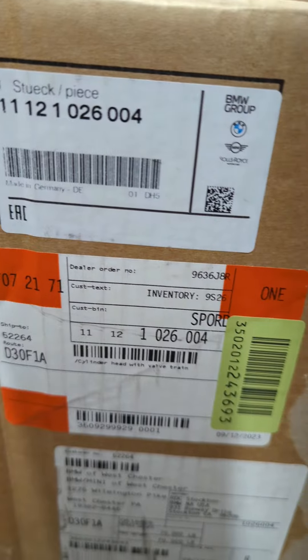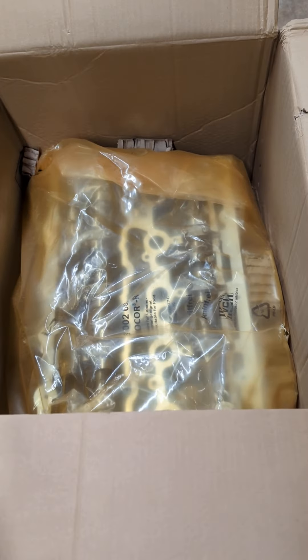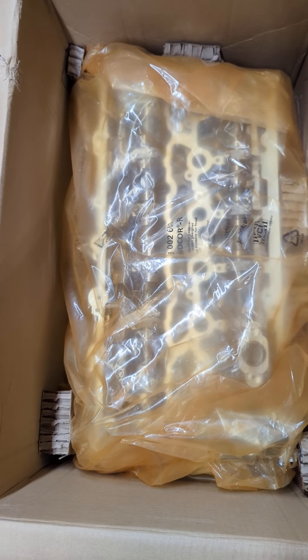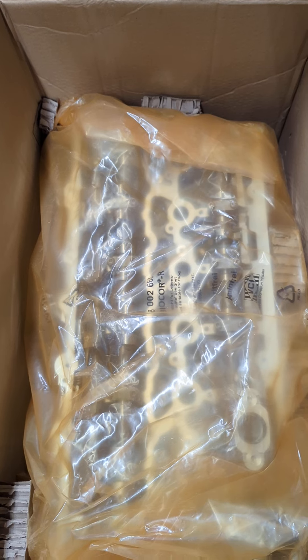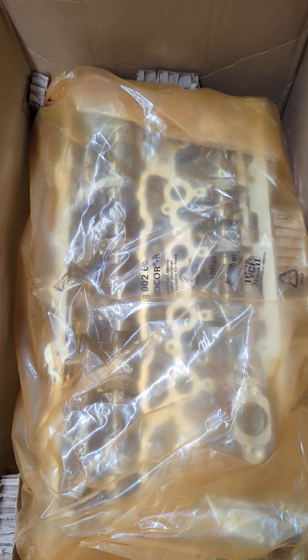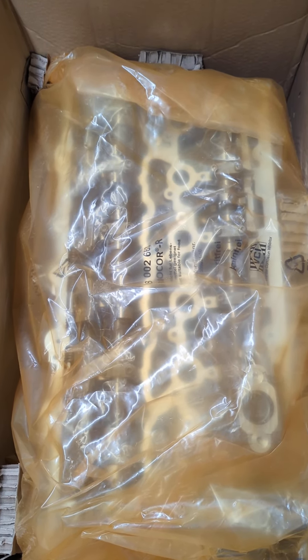Untouched, still in the bag. BMW — that's our order tag. I hope this helps with your purchase. We'd love to sell this obsolescent item that we have been sitting on for a few months. Thank you for your viewing.